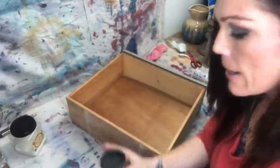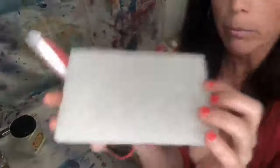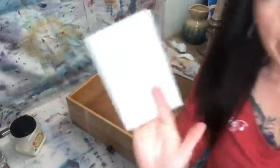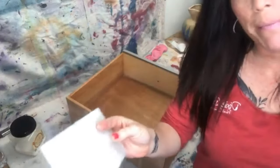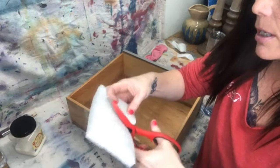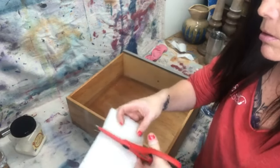I mix that up, then I take a finishing pad — these are the finishing pads that Dixie Bell offers, they're about the size of my hand. This is something you can also use when you're done painting if you've got brush strokes you don't like — just use one of these and smooth it out. I'm going to cut it into a small little piece.